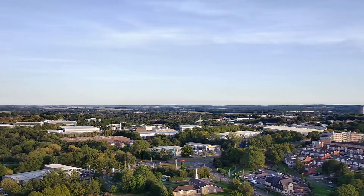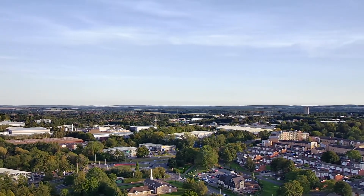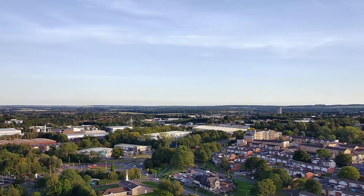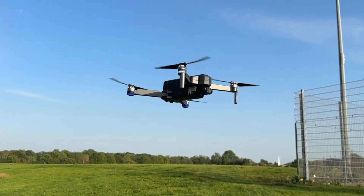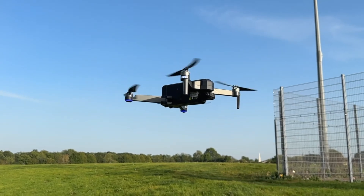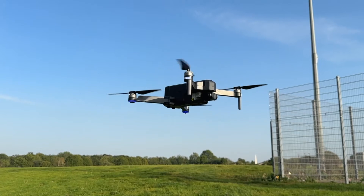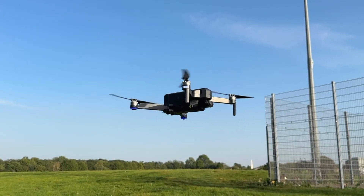I could go on for hours about the different modes — whether you want it to follow you, circle an object, or track something — there are loads of options. I'll link the Ruko website in the description below where they have tutorial videos for each mode. This video is more about how the drone feels, looks, and flies, and the overall video quality, but keep in mind the price — it's a pretty good package overall.